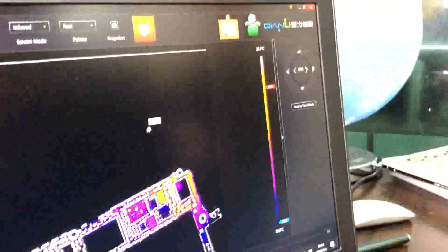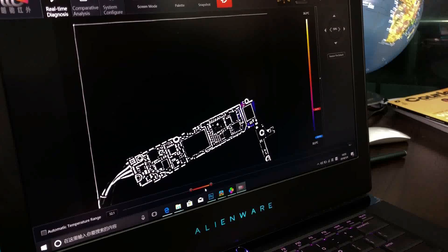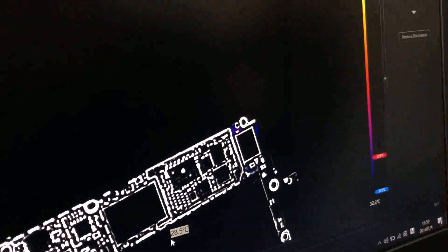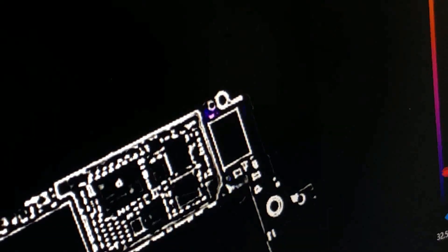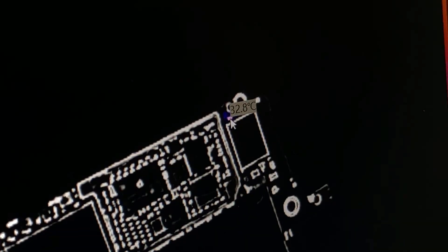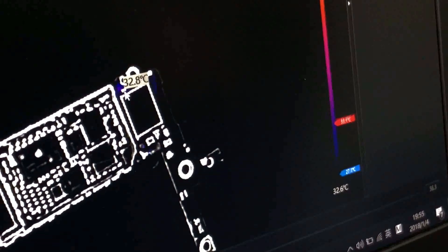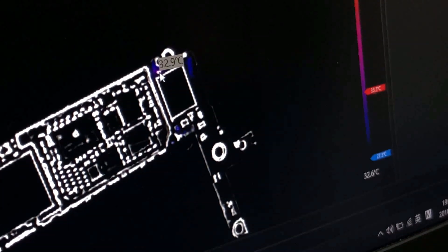We need to find this 33-degree point. We can change the temperature range to make it clearer. Now it's getting clear — you can see there are some hot points here, here, and here. Let's make the range smaller. Now we have already found the hottest point: it's 33 degrees here and 33 degrees here. So this is the hottest point, and we've already found the problematic point. That's why we call it a fast troubleshoot thermal camera.